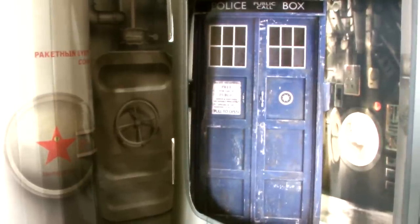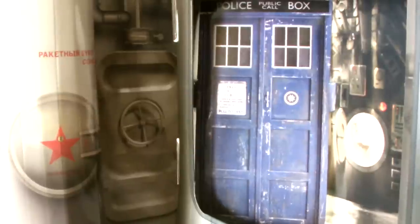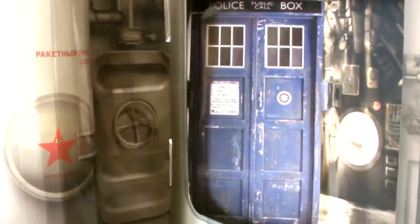Maybe they just designed a removable police box panel for the Angels Take Manhattan playset and chucked it in with this set as well, to save time and money of course. Next to it some more machinery and pipes are visible, and what seems to be an open hatch below them. Another panel actually sticks out from the wall in an attempt to give this set some depth, but it fails miserably.